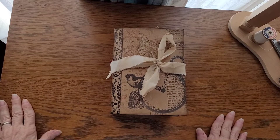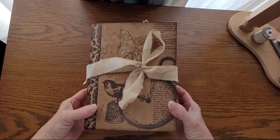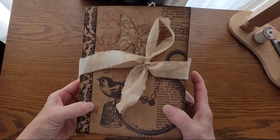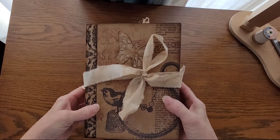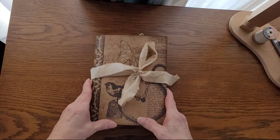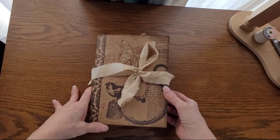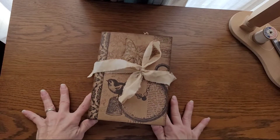Good morning! Jill from Crafty Things by Jill with a flip-through of my newest journal project. This one I just completed — the other one's not quite done. It was inspired by Corey Dahman, so thank you, Corey, for the inspiration.